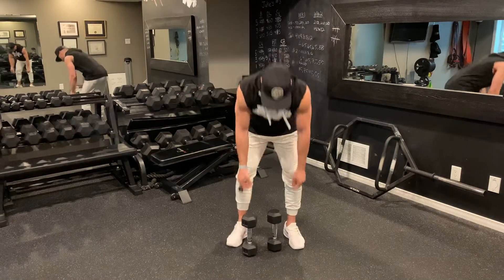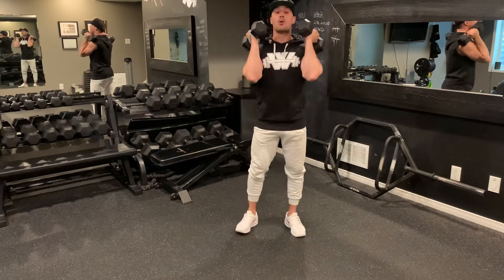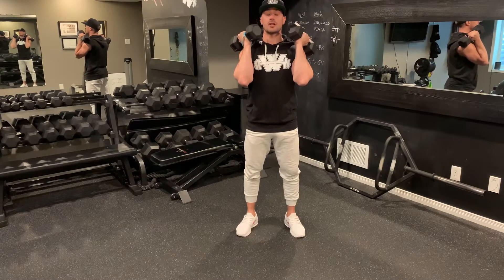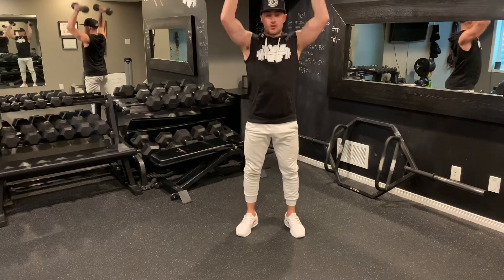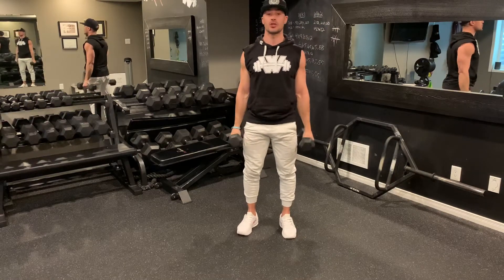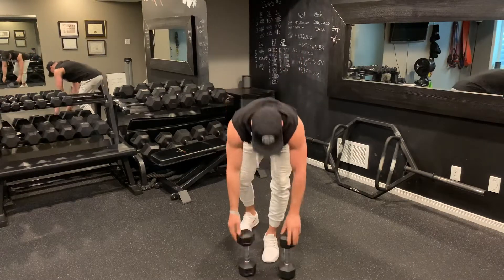Our first exercise — grab that set of dumbbells. If you don't have any, you know the trick: air dumbbells, water bottles, cans of soup, whatever you have accessible. We're going to do what we call a thruster. You're going to go down into a squat, drive that weight up overhead, down into a squat, drive that weight up overhead. If overhead causes any issues for your shoulders, squat and curl at the same time. That is exercise number one.